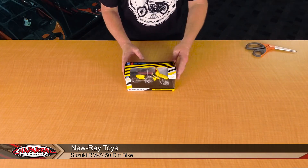Hello, I'm Kyle from Shepard Motorsports, and today I want to unbox and show you the New Ray Toys Suzuki RMZ450. Let's get into the box.